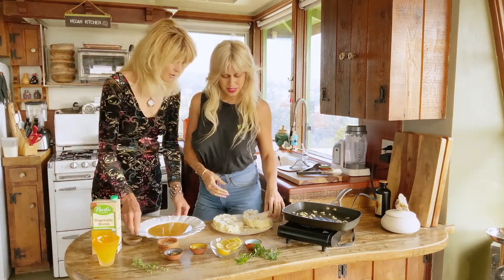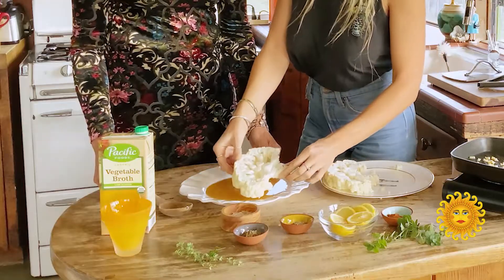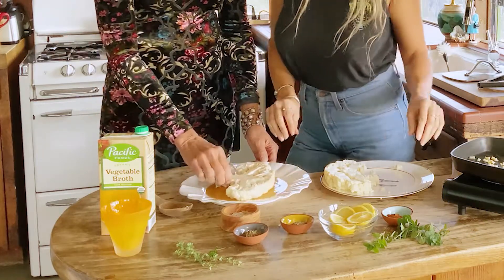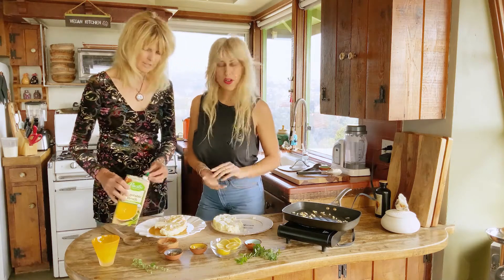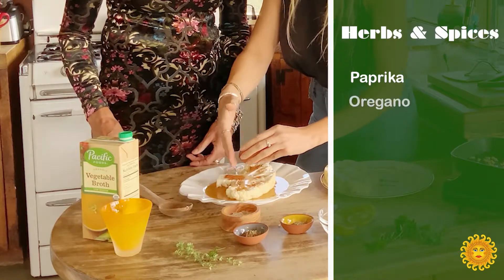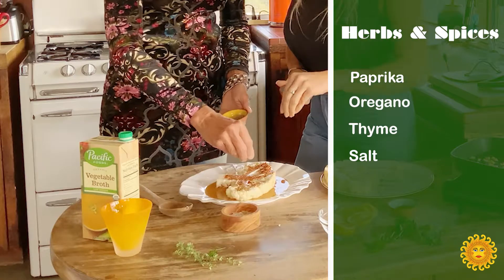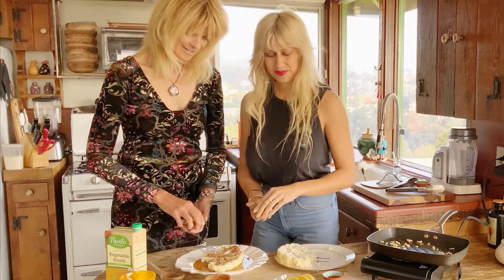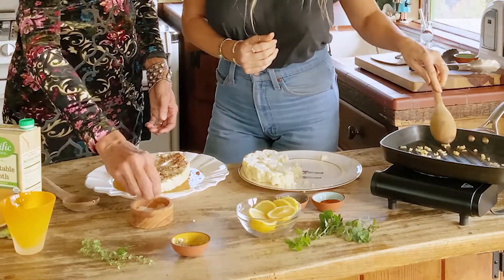First thing, grab one of those steaks — that's about how thick we cut ours. Sometimes you can't get them all the same size because it depends on your cauliflower. No big deal. The fatter the stem at the bottom, the better you get it. So let's start dusting some herbs on there. We've got thyme and oregano — never enough thyme, I always think. And some smoked salt. That's smelling so good already.